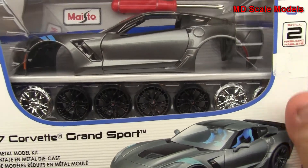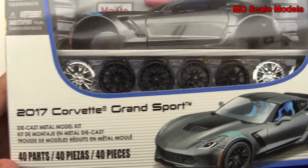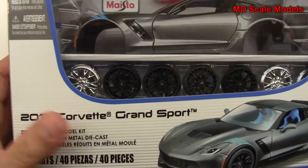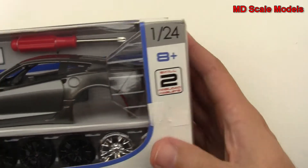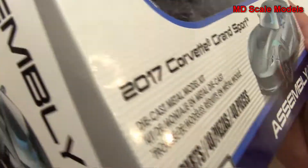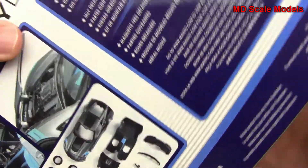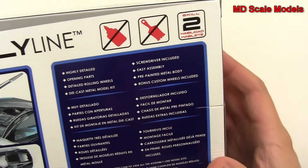This is a review and unboxing of the Maisto 2017 Corvette Grand Sport. It is a 1:24 scale model. It comes pre-painted and does not require any glue or painting.